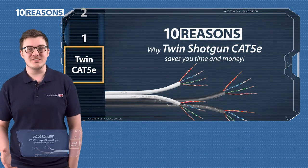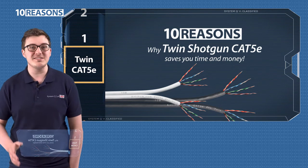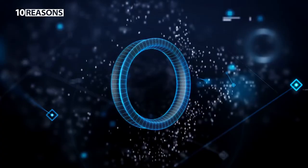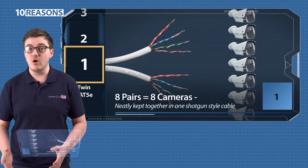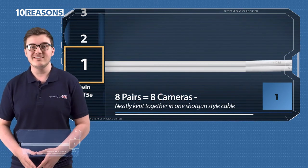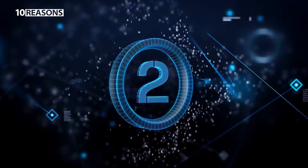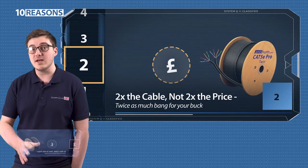Here are 10 reasons why twin shotgun Cat5e saves you time and money. One: it's eight twisted pairs for eight different cameras, all contained in one shotgun style cable. Two: it's twice the cable but without being twice the price.